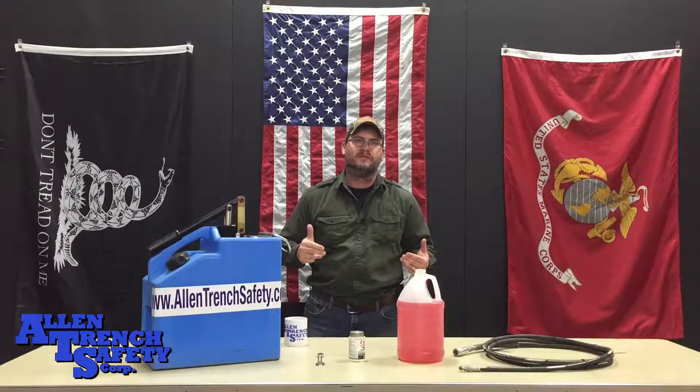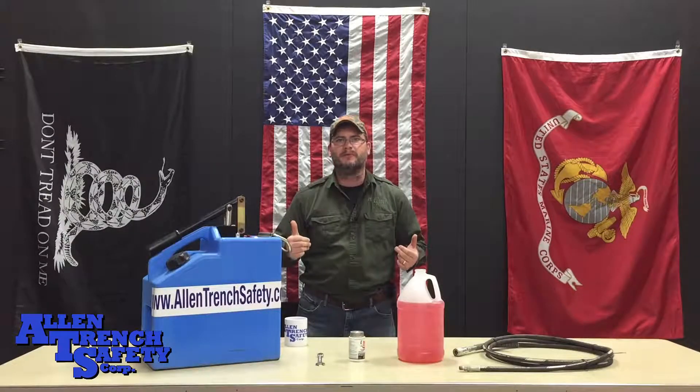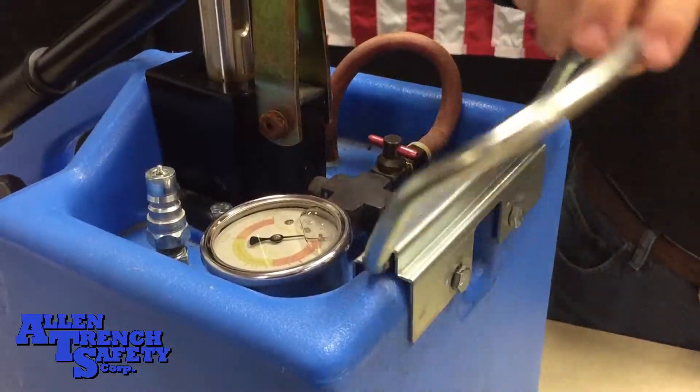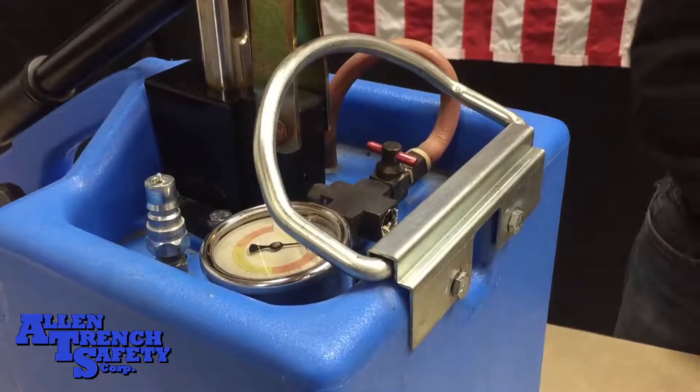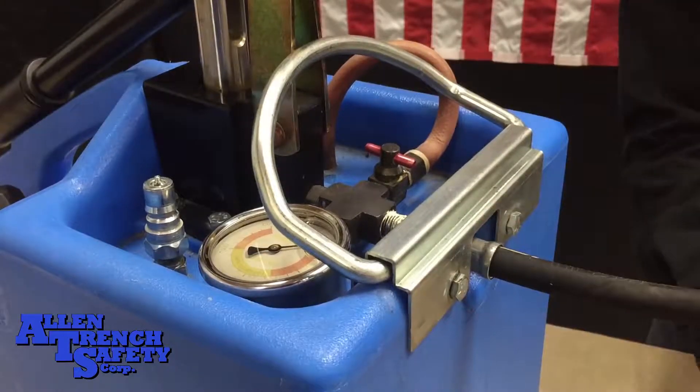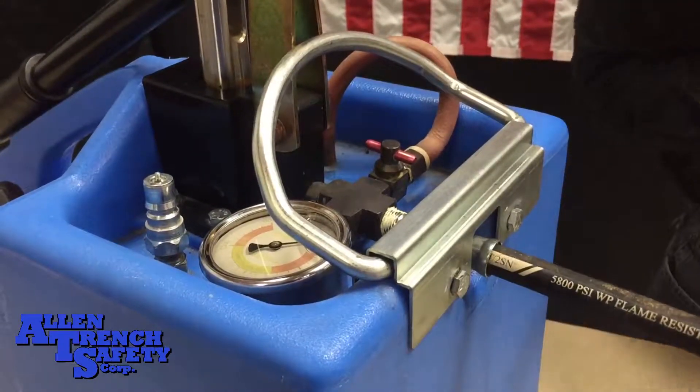Hey, this is Chris Allen for Allen Trench Safety. Today we'll be prepping and priming the pump can for your hydraulic vertical shores. This is very easy and can be done with just a few steps. First, you'll need to take the threaded end of the hose and screw it into the brass cross located on the top of the pump can. It may be wise to use some pipe joint compound to help seal this connection.